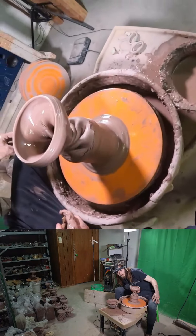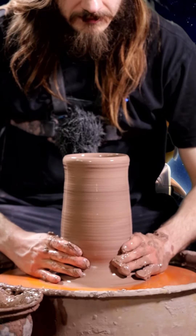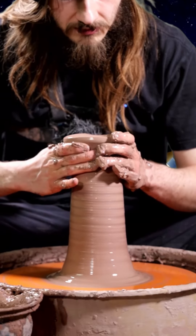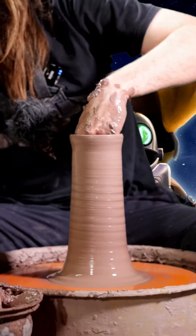Look at all the tearing that's happening — pretty interesting. The clay was a little bit hard, but every time you hop on the wheel and start messing around with the clay, it's going to ask you to react with it a little bit differently.